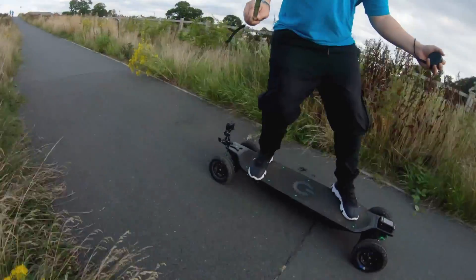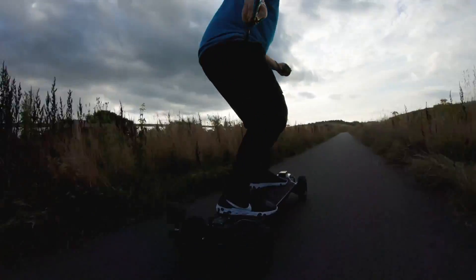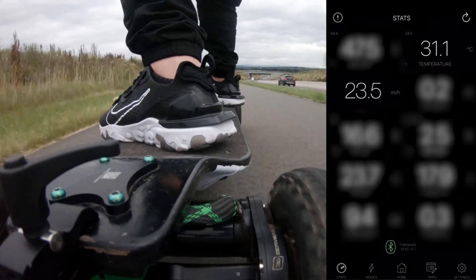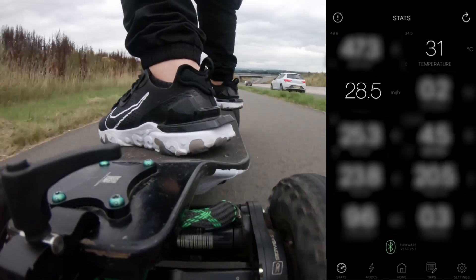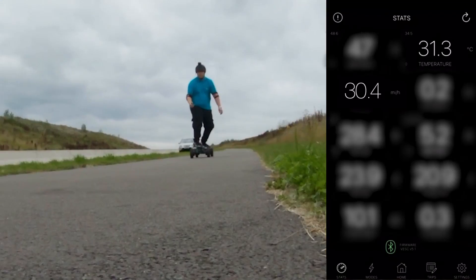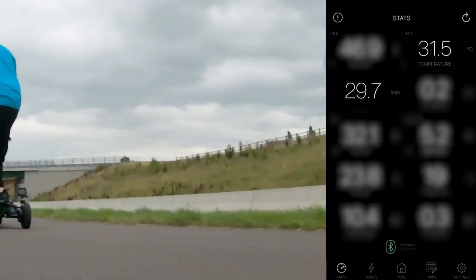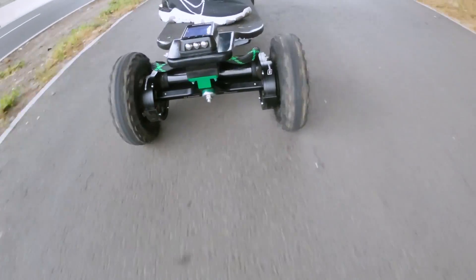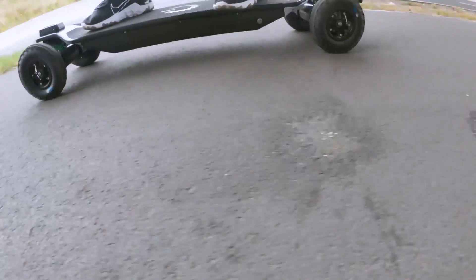For the first test — the speed test — we've come to the Manchester Airport Bypass. I did a few dummy runs up and down the strip to get used to the board and controller handling. After a few test runs I was able to get up to 30mph — this is where my courage stopped. The board can go much faster and I can sense it has a lot more power to give. Let's head on over to our next location for test number two.